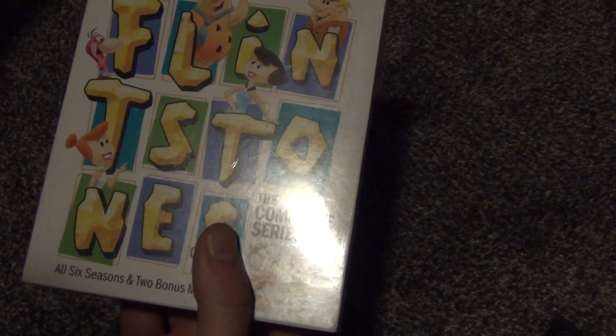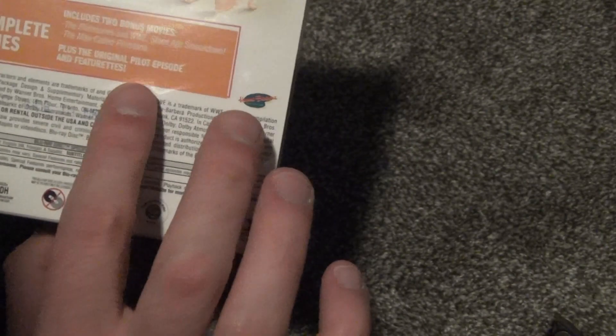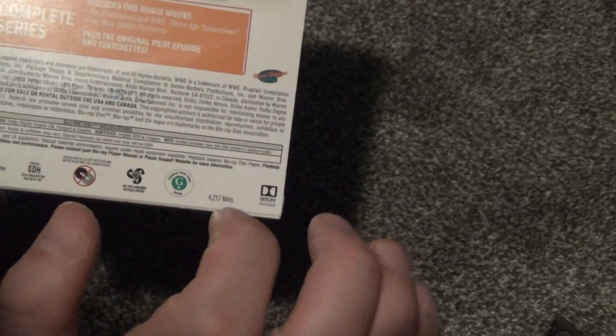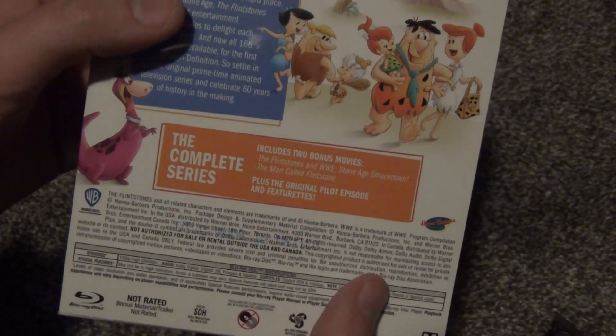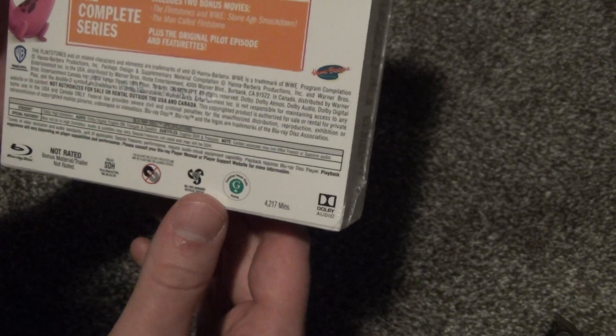I feel like the special features on here are pretty minimal, but I don't know if they've ported any of them from those original DVDs onto here — maybe, because I see that original pilot episode in the featurettes. So that's something to think about if you have some of the original DVD sets and you're someone who's very picky about bonus features — maybe do a little bit of research on that before selling those and picking this up.